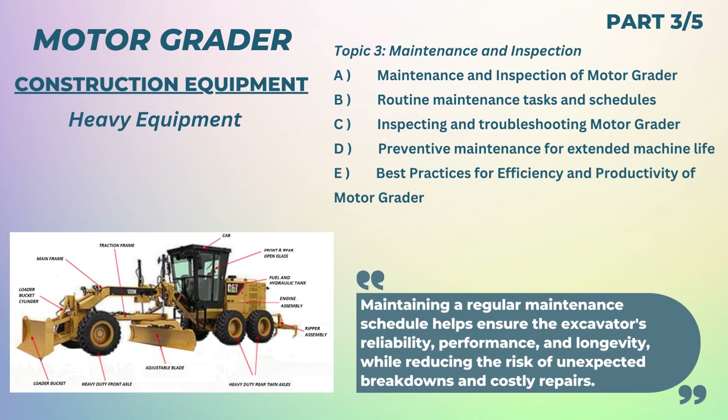Dear Friends, this video is Part 3 of Basic Skills of Motor Grader, useful to construction professionals and technicians working in construction and mining machines. We will discuss: A. Maintenance and Inspection of Motor Grader; B. Routine Maintenance Tasks and Schedules; C. Inspecting and Troubleshooting Motor Grader; D. Preventive Maintenance for Extended Machine Life; E. Best Practices for Efficiency and Productivity of Motor Grader.